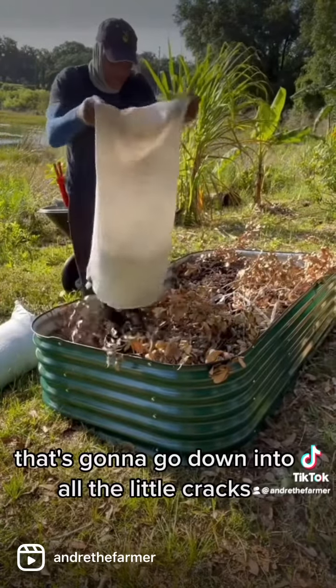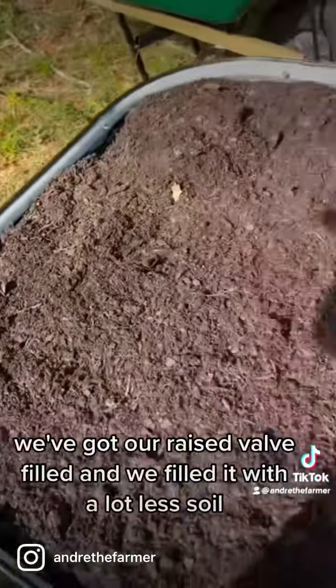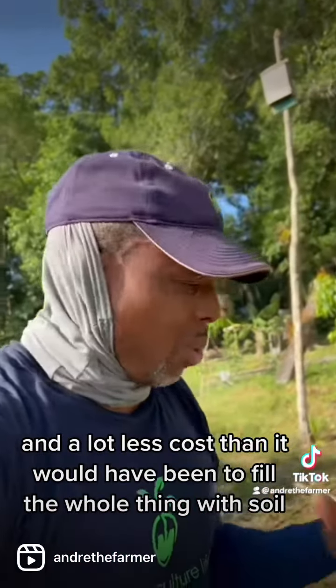The soil is going to go down into all the little gaps. We've got our raised bed filled, and we filled it with a lot less soil and a lot less cost than it would have been to fill the whole thing with soil.